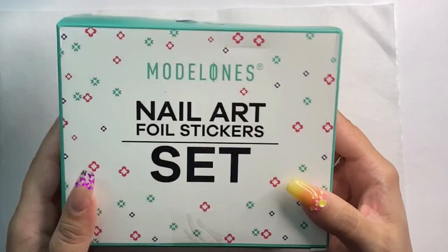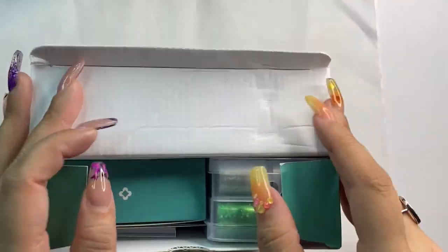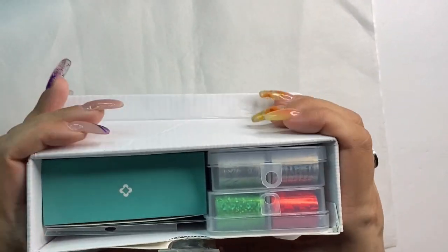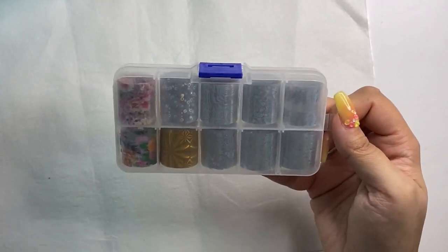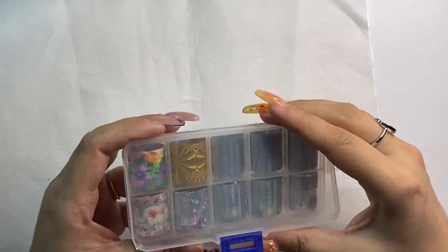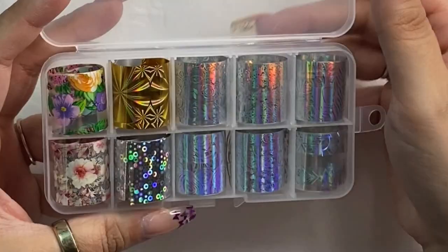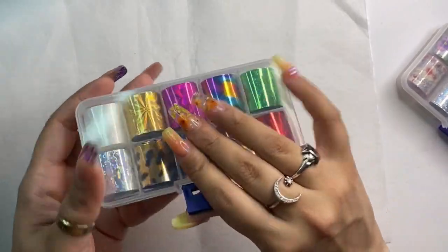Hey guys, welcome back to my channel! I've got a haul for you today - this is all the PR I have received recently. For all of the companies I'm working with in this video, I have coupon codes to save you guys money if you want to purchase any items from them. I'll make sure those are listed on screen as the companies change through, and also down in the description box below.